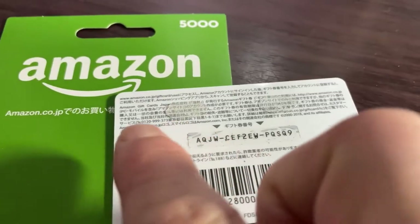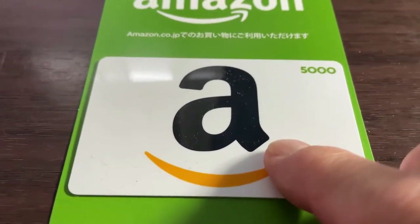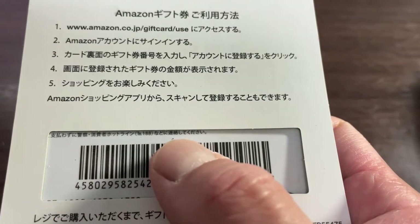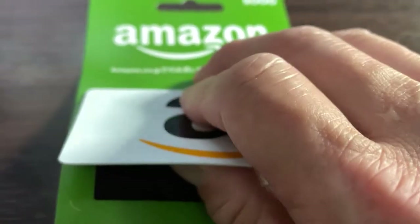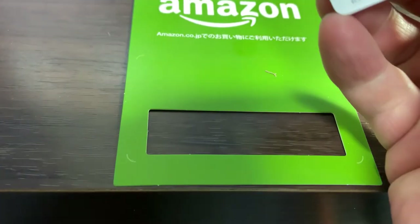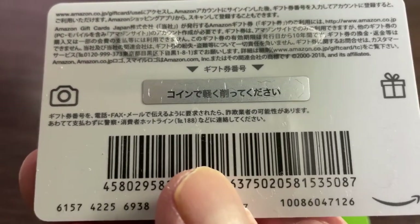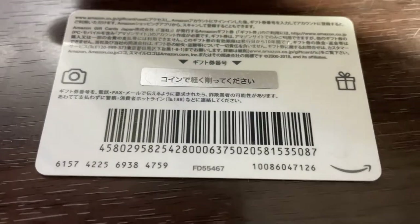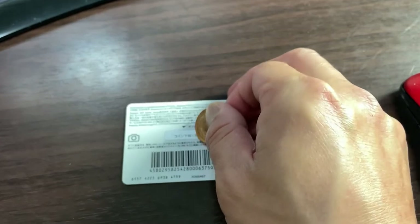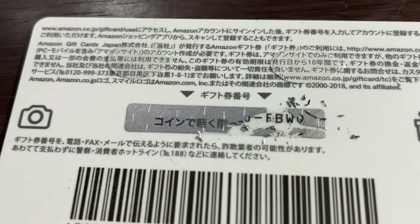This is the used card. You would scratch this area and then input that exactly. Now this is my new card — it's brand new, it's 5,000 yen, and it tells you how to do it in Japanese but I'm going to show you. You need a coin to scratch this. I'm going to scratch it in front of you. It reveals letters and numbers. I'm only going to reveal up to there — off camera, I'm going to scratch everything.